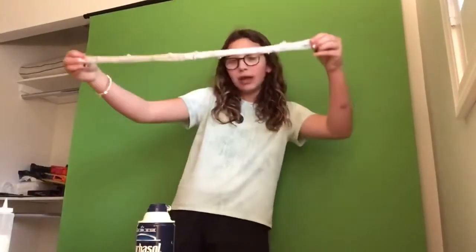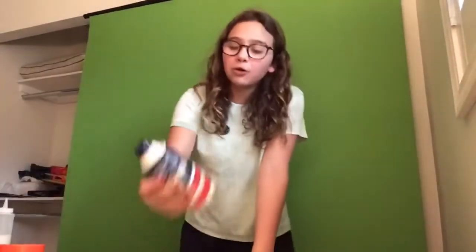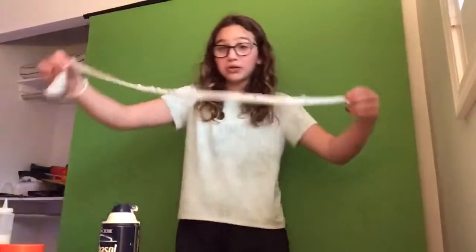We are going to be adding Elmer's — we have this Elmer's Goo and it is a glassy clear — and we are going to be adding this Barbosa stuff to this slime. May the force be with you.